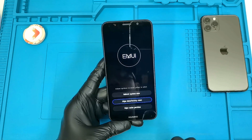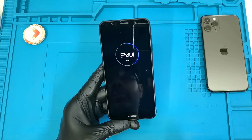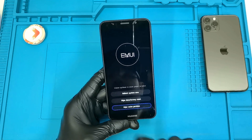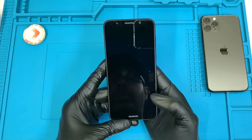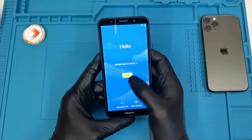The reset is done and I'm also going to wipe the cache partition — that's a quick format of the cache. Now you can reboot the system. Select reboot; it's going to take a while.